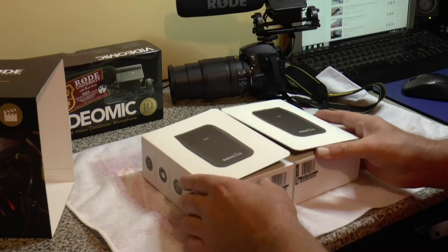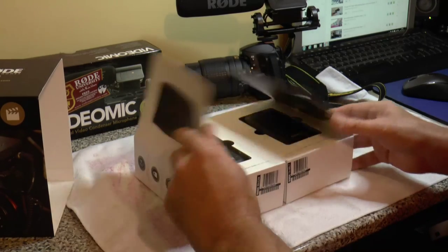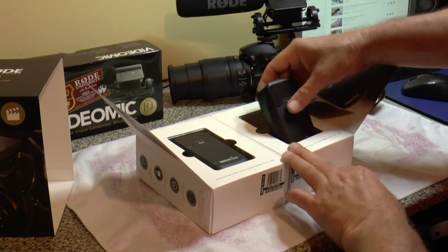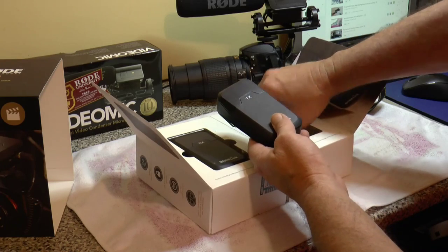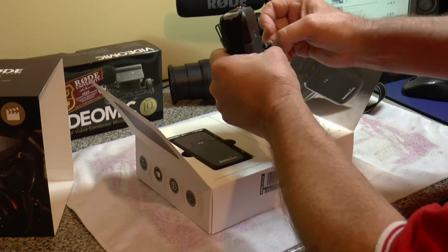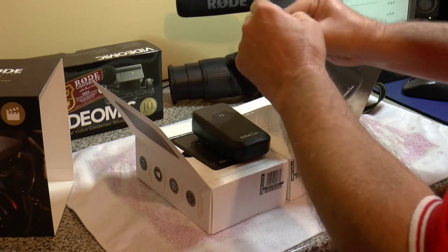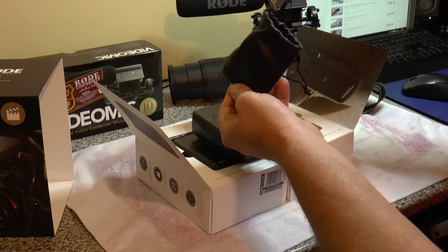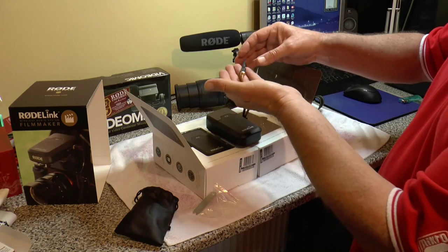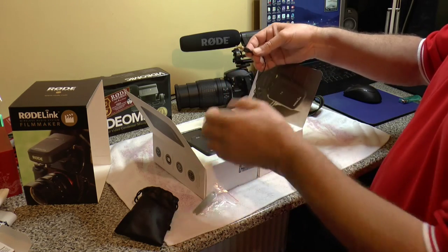Fancy packaging — very well presented. So one receiver, one transmitter. Very nice. There's a carry case, a set for the microphone, and a 3.5mm jack plug. It feels like it's metal — feels heavy, good quality — and obviously a ring to secure it to the transmitter.